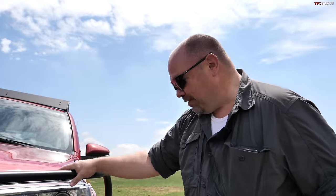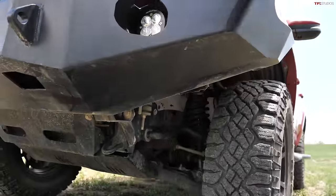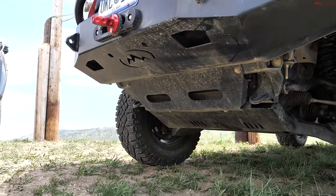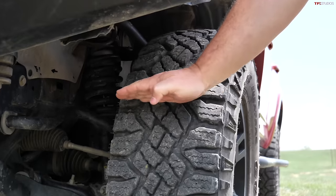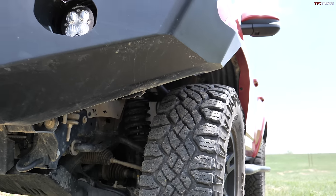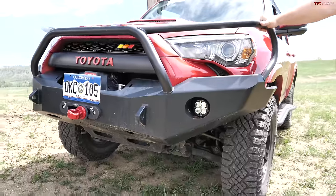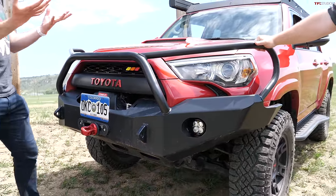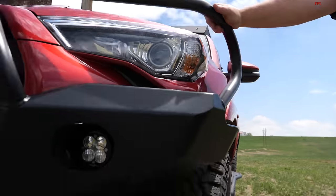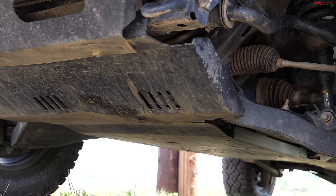Another advantage of an aftermarket bumper is it increases the angle you can approach obstacles — you can get the rock up much higher before hitting the bumper. Stock trucks push the bumper down low for MPG aerodynamics, deflecting wind around the tire. For underbody protection, James has a full set of BudBuilt skids all the way to the gas tank, plus a rear differential skid — the rear diff skid is less necessary if you don't go really fast.